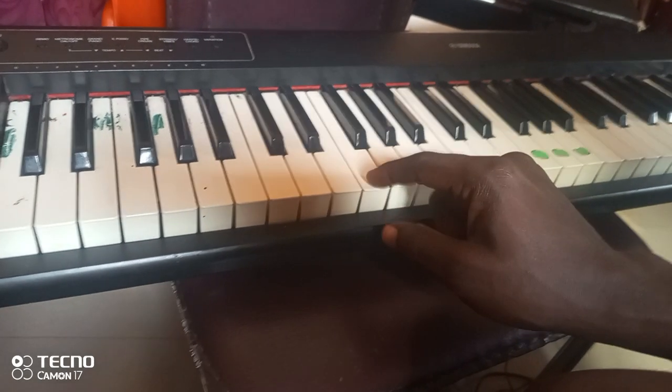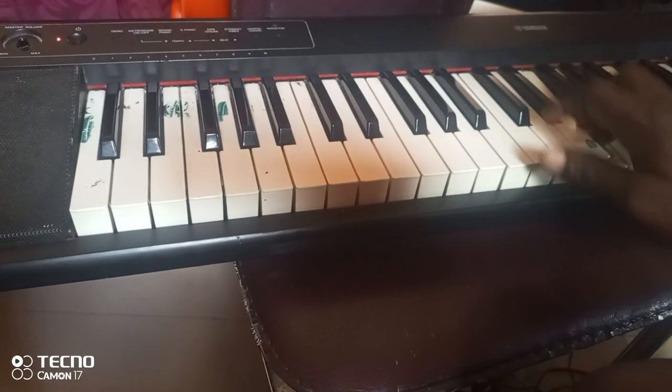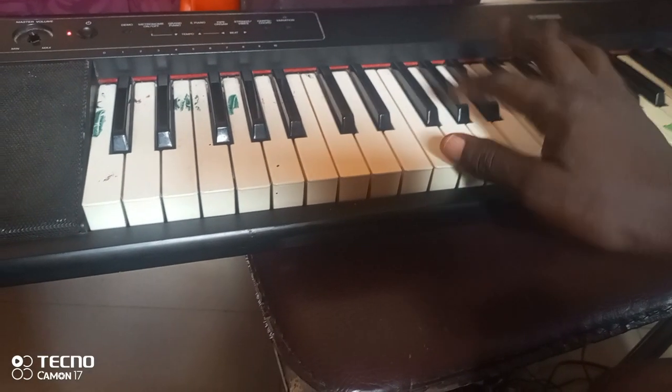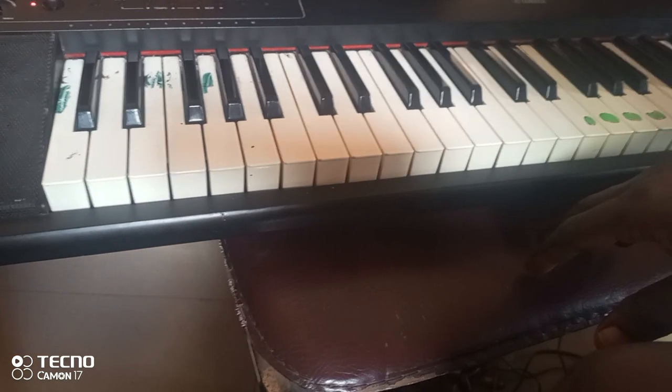F is usually the white note before the three black notes. So we are doing it with the song.